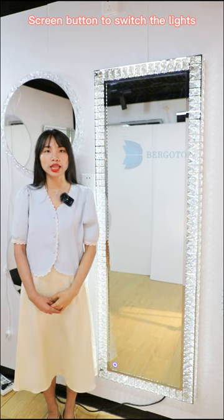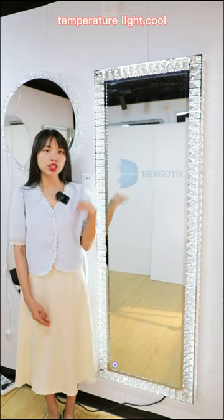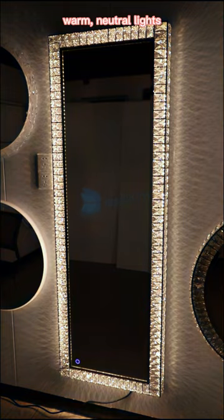Screen bottom to switch the lights. Three color temperature lights: cool, warm and natural lights.